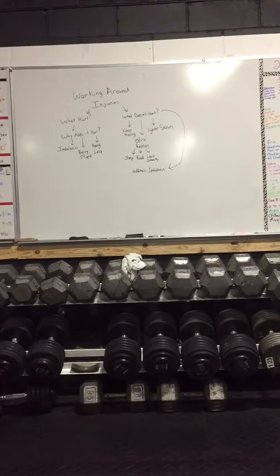Anyway guys, that's Discipline Pat's Discipline Weightlifting. I'm gonna go ice my shoulder. Bye!